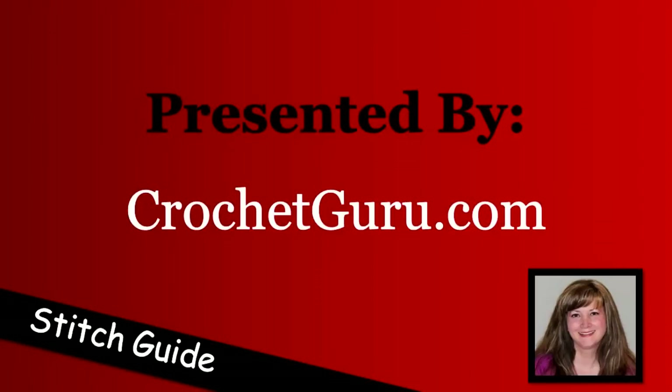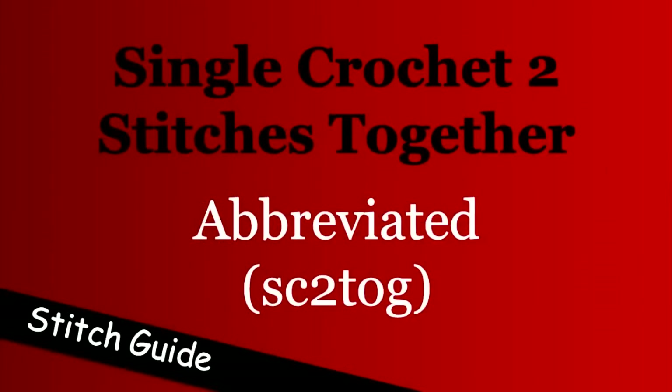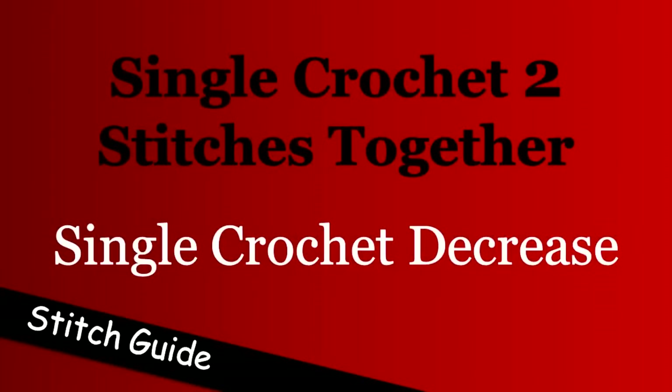Hi, this is Bobbi Thompson here with Crochet Guru and today I'm going to show you how to single crochet two stitches together. The abbreviation for this is SC2TOG. You can also call this stitch a single crochet decrease. So if you're looking at a pattern and it says to single crochet decrease, you will now know that it's telling you to single crochet two stitches together.